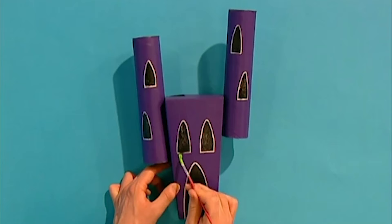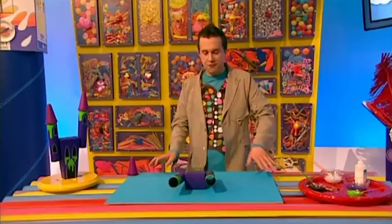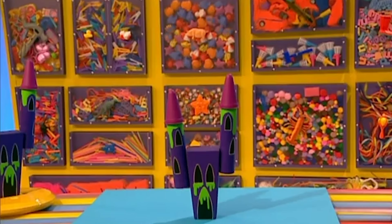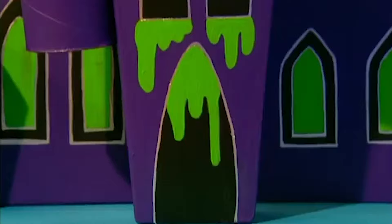Let's get painting. Now to finish off, put your painted ice cream tubs on top of the tubes. Look at that — a creepy castle! And you can keep building up your creepy castle with all sorts of boxes, tubes and containers so it gets even creepier.